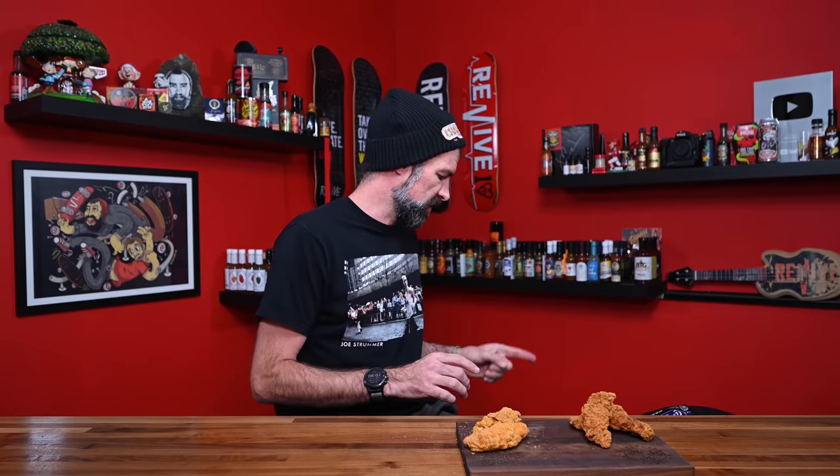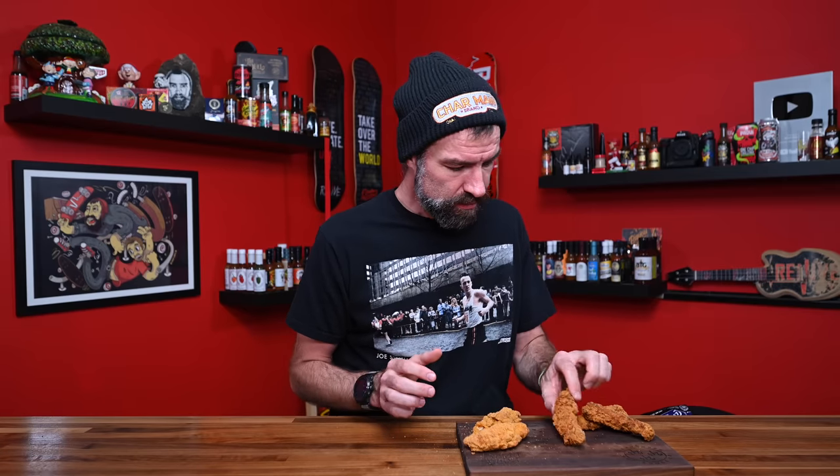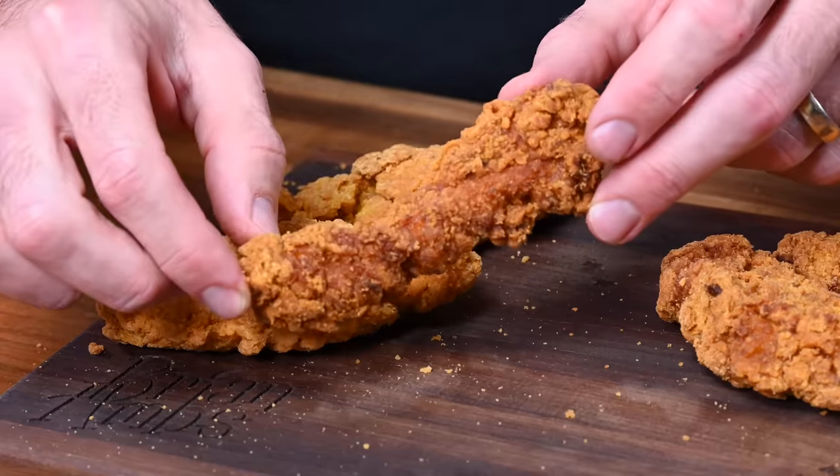Moving on — we're doing the Los Calientes Rojo version. They're saying this is a smoky habanero, so I should be tasting smokiness and habanero. I'm going to go for the bigger, redder piece that looks hotter. Cheers. This is what it looks like right there. Smokey.